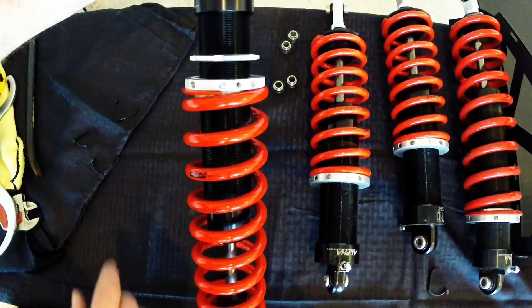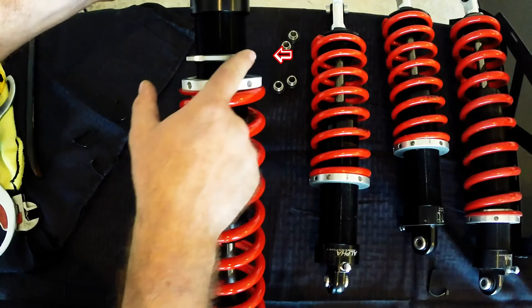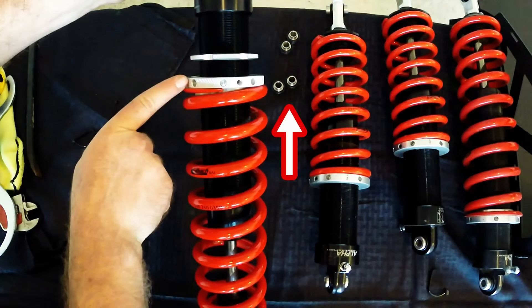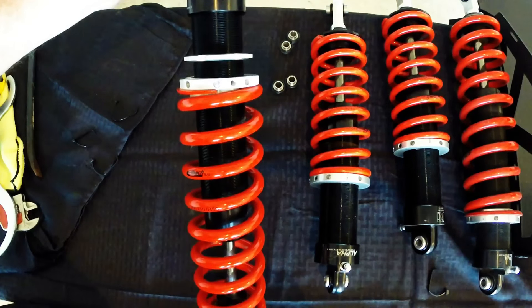Just like the one-way adjustables, these are also adjustable for ride height. Loosen the locking ring so that you can turn the adjustment ring. Turning the adjustment ring up lowers your ride height, while turning the adjustment ring down compresses the spring, raising your ride height.